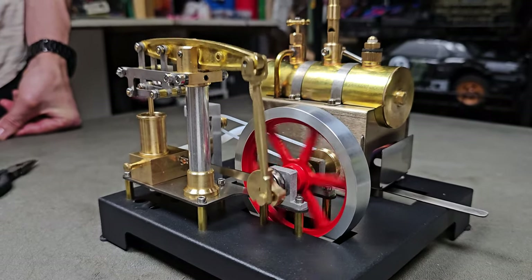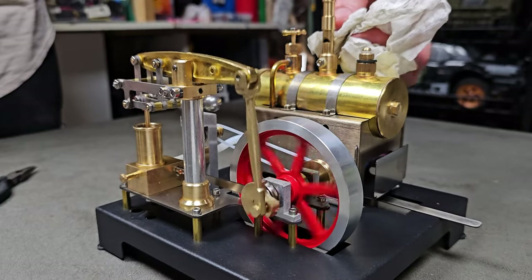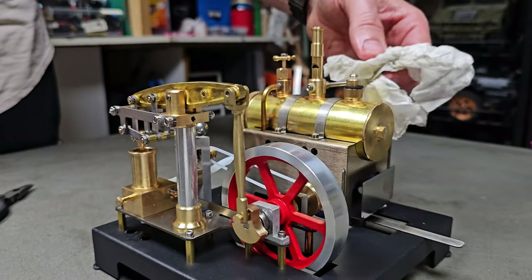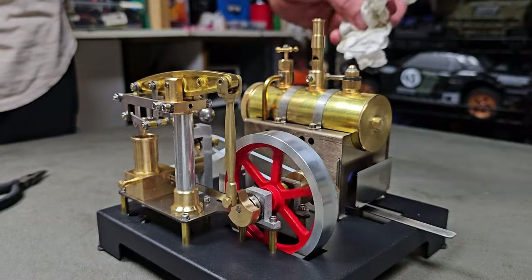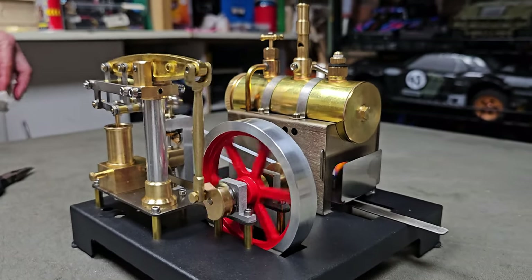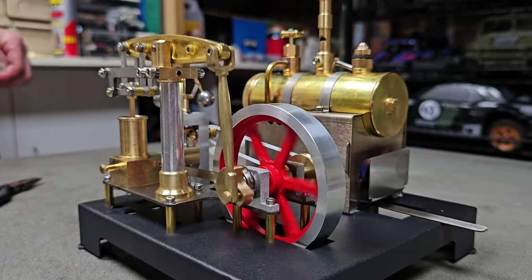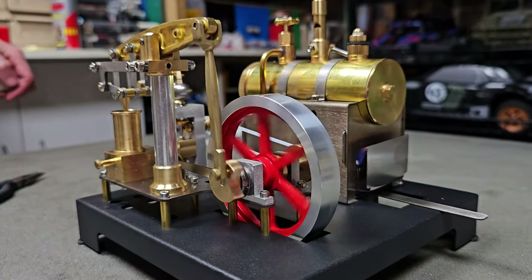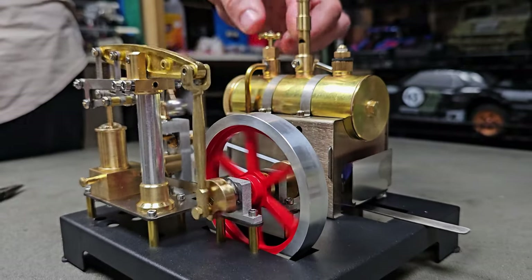It is pretty sweet. See if the whistle works — that takes a lot of the juice out obviously. Look at that — it's starting to build back up again. There we go. Alright guys, have a good one, see ya!